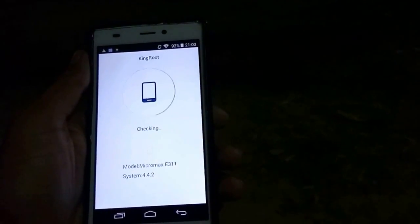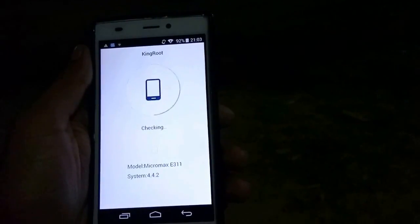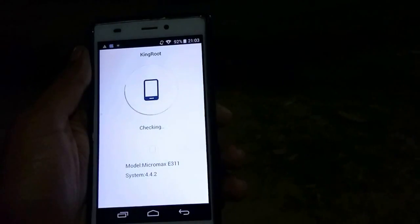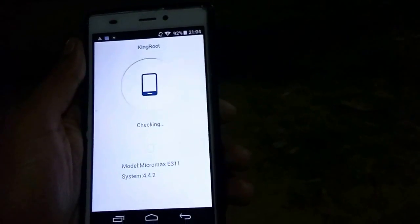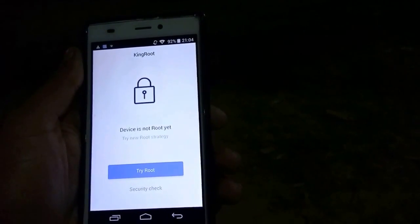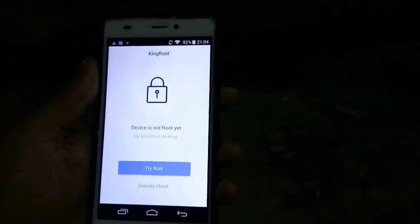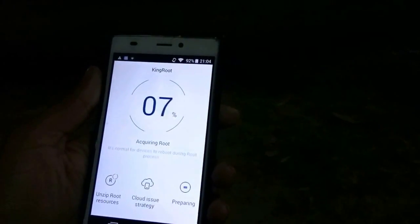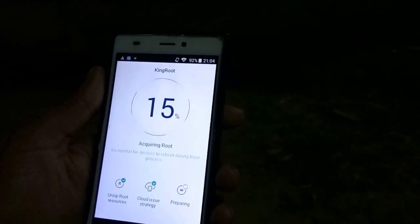It will take some time. For that time, I am just pausing this video. A message will come like this. You have to carefully try it. And wait, it will root your device.